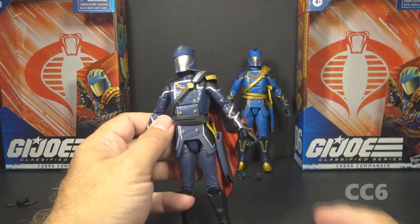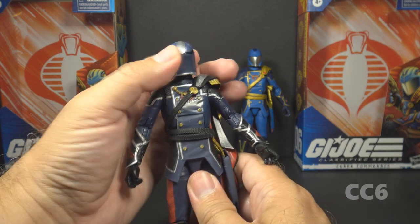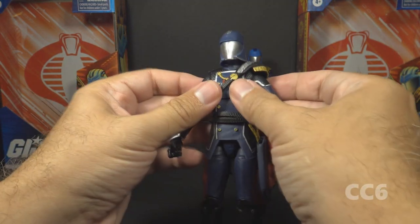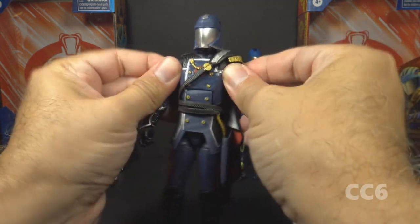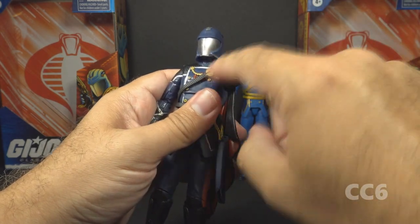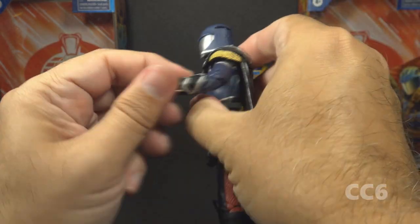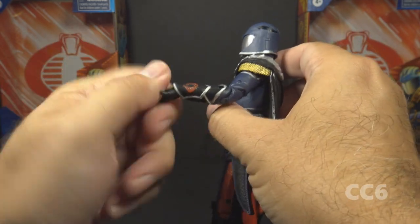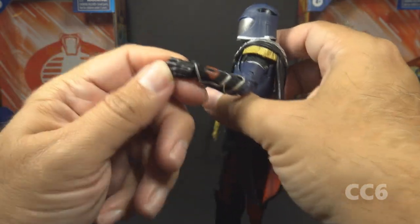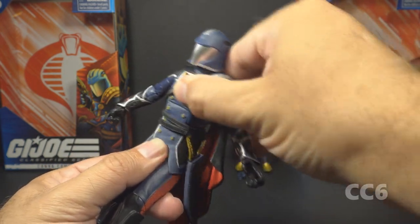Cobra Commander has the standard articulation for a Classified figure, which is pretty good. He has a ball-jointed head and a swivel neck so he can move his head with a really great range of motion. He has butterfly joints at the shoulders that are pretty tight and don't move too much. He can lift his arm up at the shoulder and swivel all the way around, though it is hindered somewhat by the left shoulder piece. He has a twist at the bicep and double-jointed elbows, and a swivel and hinge at the wrist. The alternate hands also have hinges.